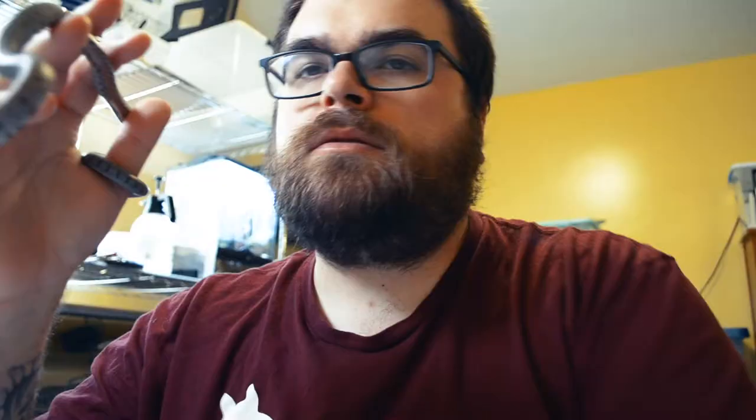This episode I'm joined by one of my little Loma Alta Bairds. I always try to do a little close-up of these guys. So a bedding I've been using with these guys that I've actually come to like and prefer over Aspen is this stuff — it's called Critter Care.